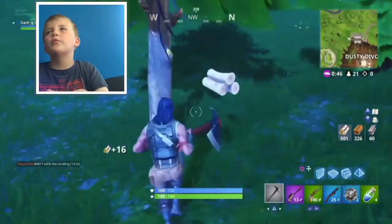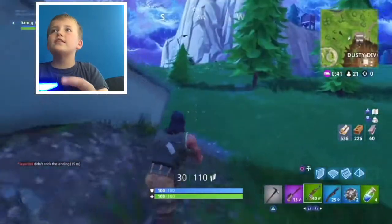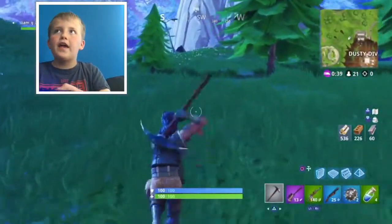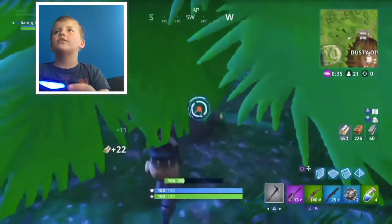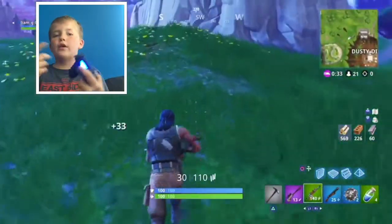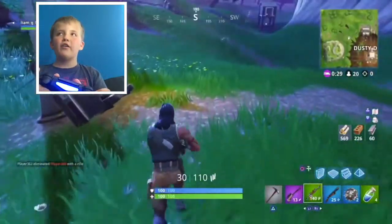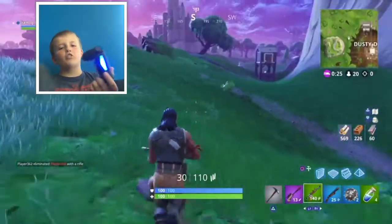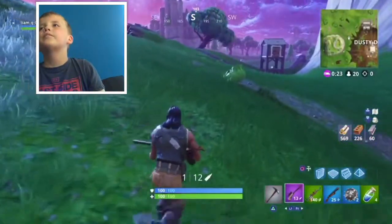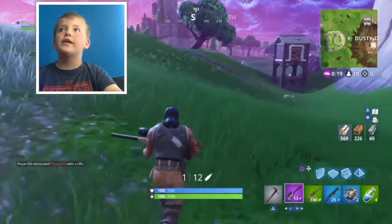I could mess up this face cam so badly. It's not easy to put in the face cam - it's easy to record it, but it's not easy to time it perfectly to what the gameplay is, because I'm reacting to things as they happen. Having a face cam makes it take longer to edit.